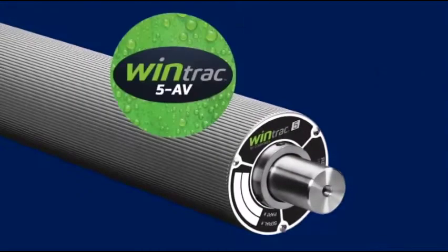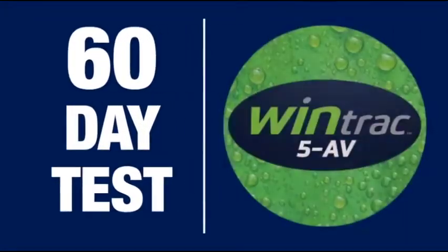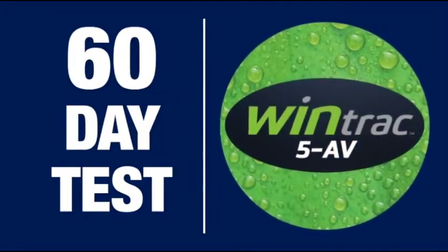WinTrack 5 is also backed by our AV performance guarantee. You can purchase one roller and test it out for 60 days. If it does not meet your expectations, the roller can be returned for a full credit.